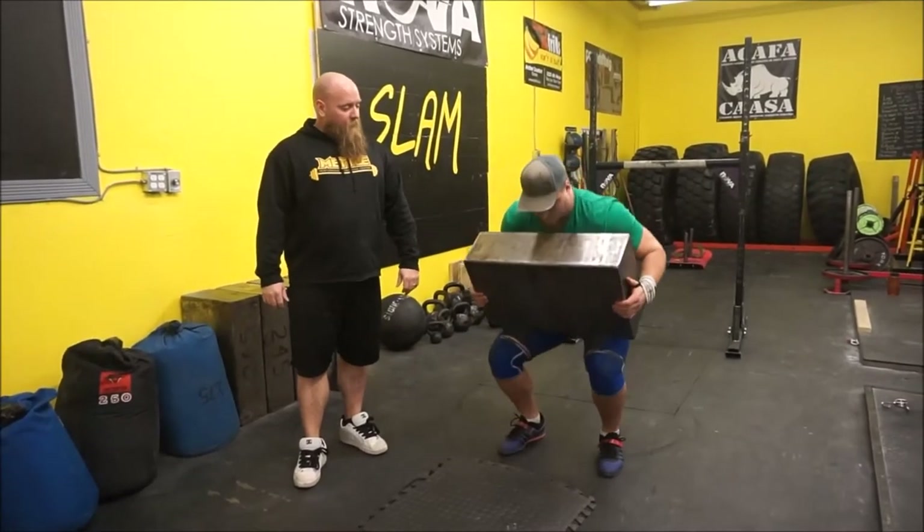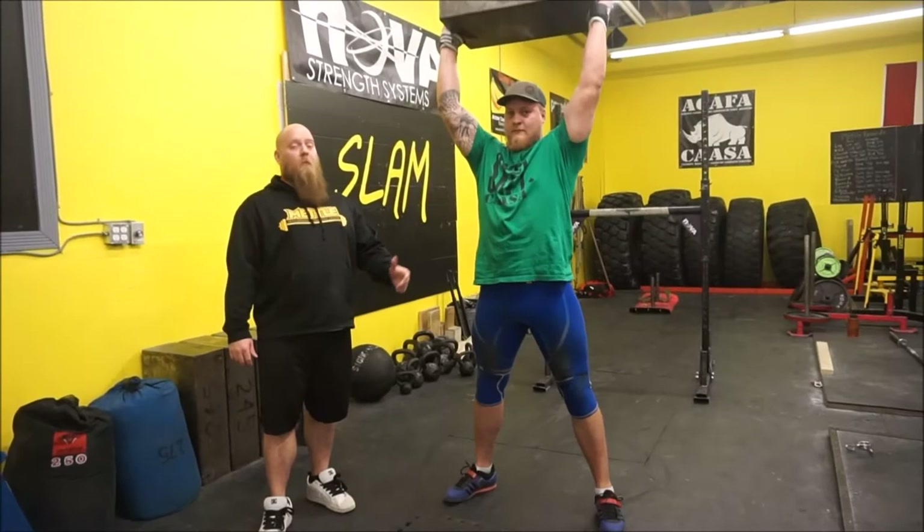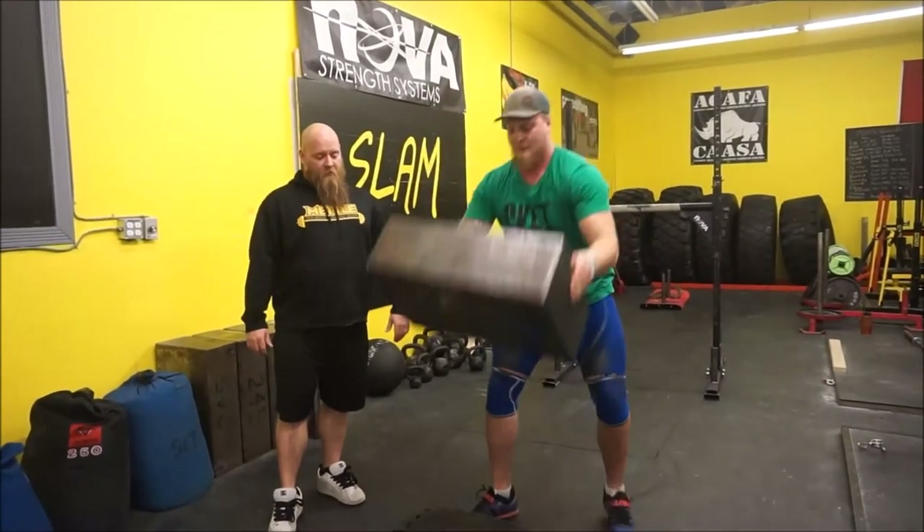He tilts it up into his lap, snaps his hips, catches it, and from there he presses it up. Perfect. And he drops it back.